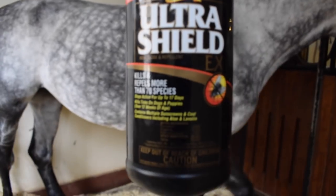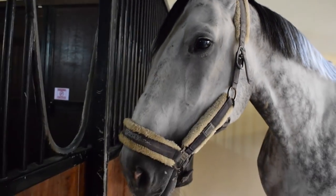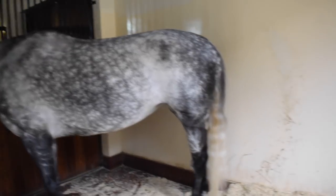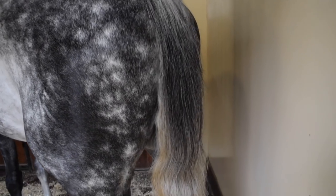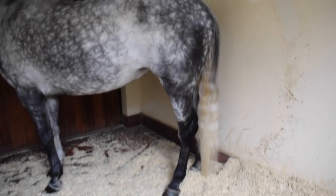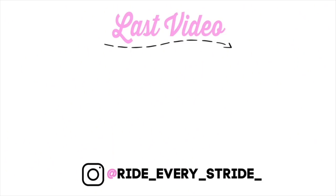The last thing I put on is some Ultra Shield Fly Spray, which is super important, especially in the summer. Luna is sensitive and hates flies. And here you have it — a fully groomed and luscious looking horse. This is all I do with Luna; it's really simple and basic. Stay tuned for a part 2 where I will show you guys how I tack up Luna. I really hope you guys enjoyed this video — let me know down below in the comments if you have any requests or suggestions. I love you guys so much and I will see you guys soon. Bye!